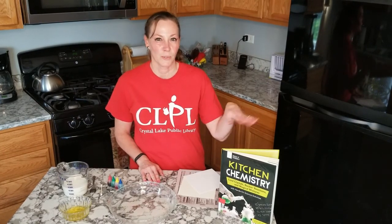Hi, Ms. Jamie here from the Crystal Lake Public Library's Youth Department. Today we are going to do some kitchen chemistry.